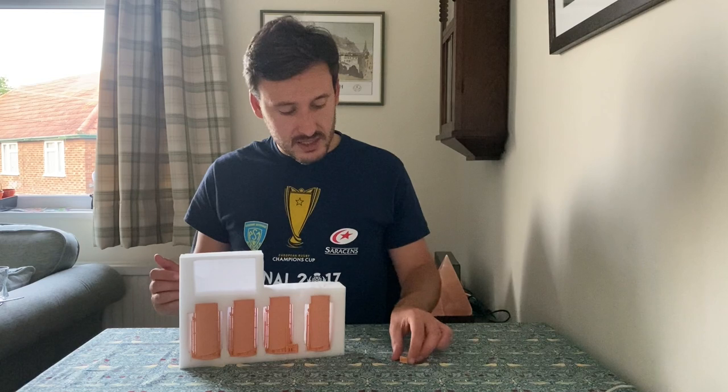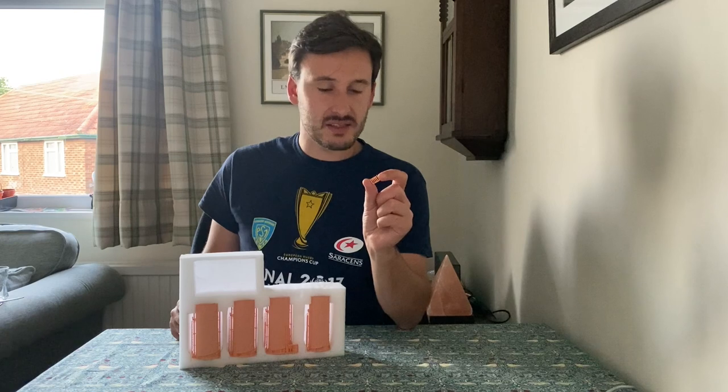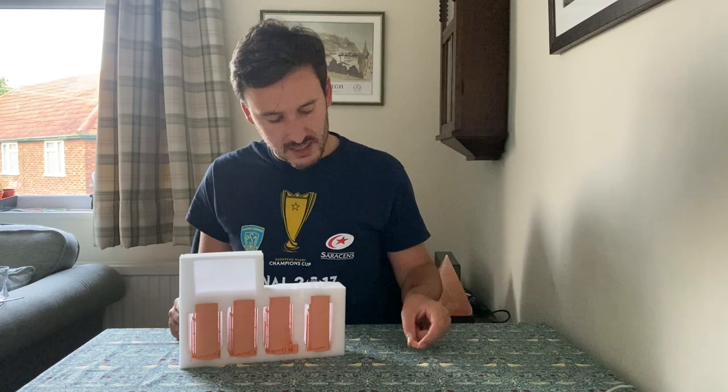You also get a set of these. You probably can't see these, but these are the steam whistles that sat on top of Titanic's funnels — three-tone whistles. I will show you some close-ups of these later on.